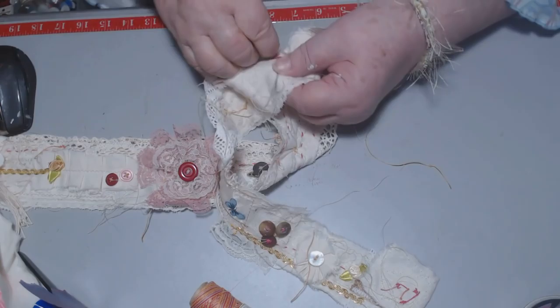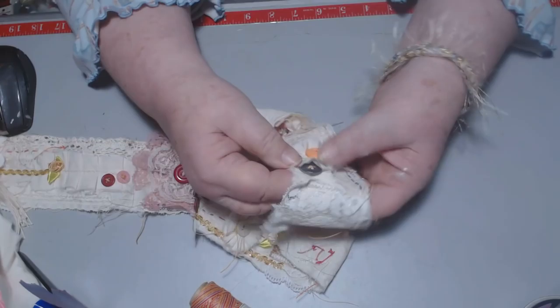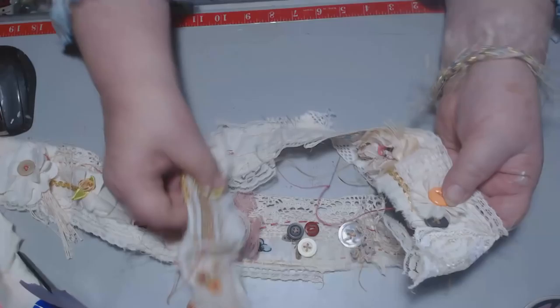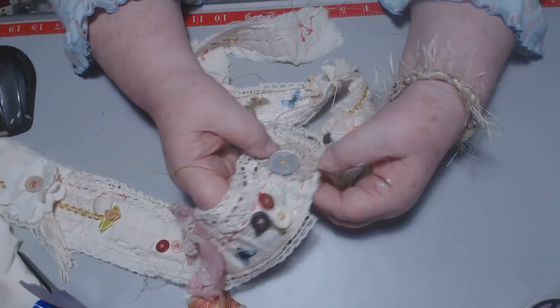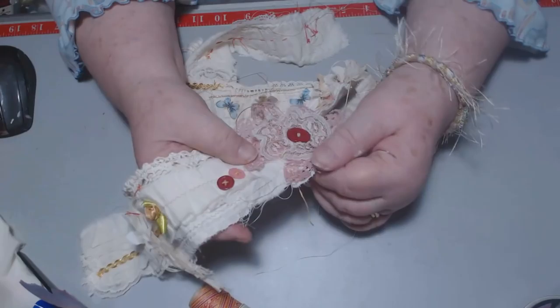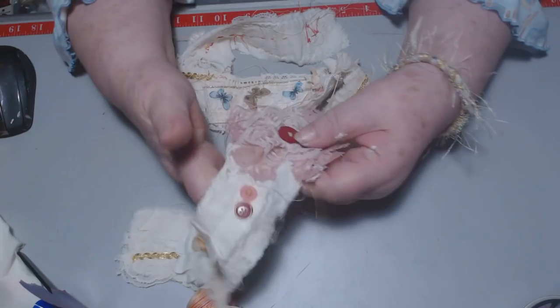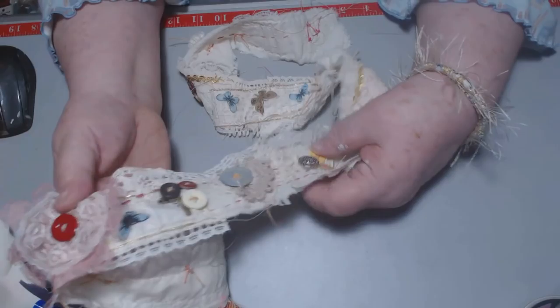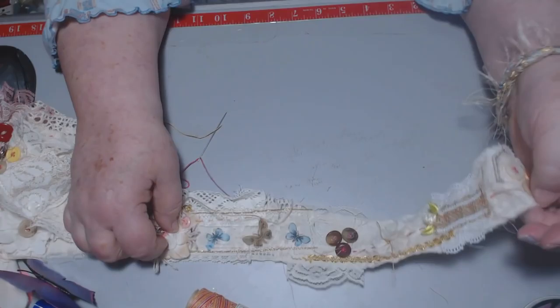I'll just make a little knot there on the back of that one - and there I have another flower. Just the muslin. I like the shabbiness of the threads hanging, I'm going to leave that. I don't have the buttons centered in there and that's okay. This one here I was making a little flower and there was not enough lace for the flower, so it's only like a half a flower. And then I just put the button on there kind of haphazardly.